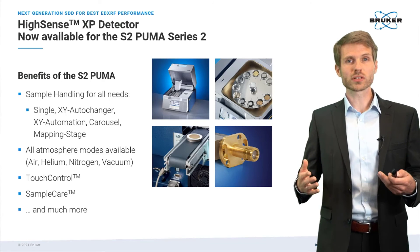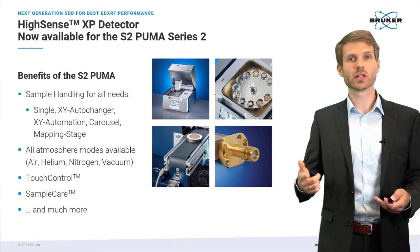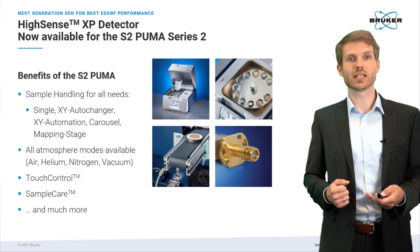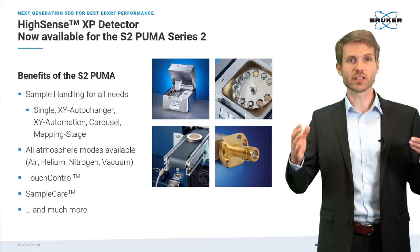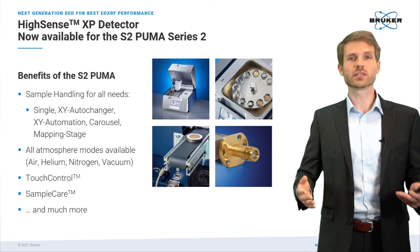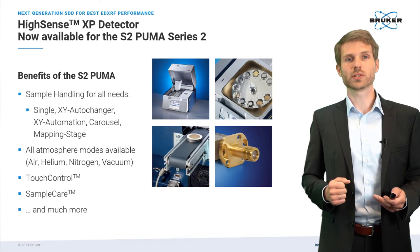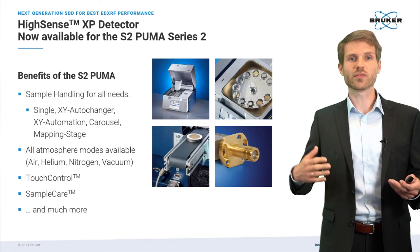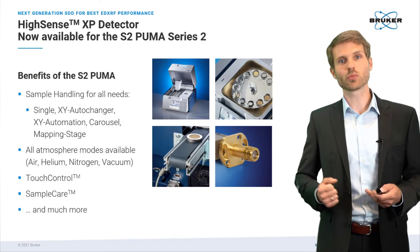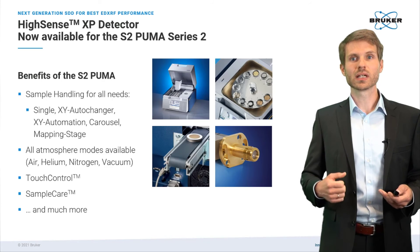The S2 Puma supports all valid atmospheres like helium and vacuum — vacuum being typically the optimal choice for light element detection. We have a touch interface called touch control, which allows operation of the system with push-button solutions without an external PC. We also have our unique sample care technology, which protects vital system components, resulting in low downtime and easy maintenance.